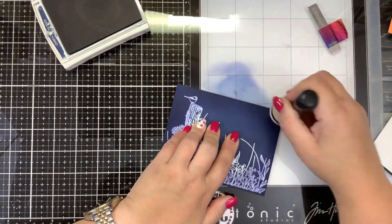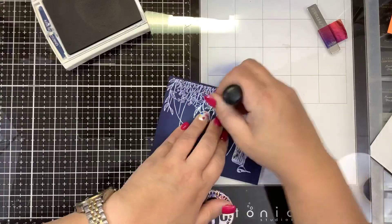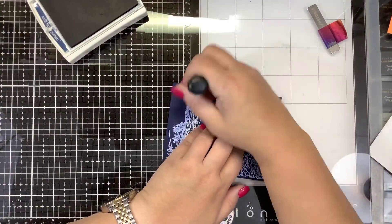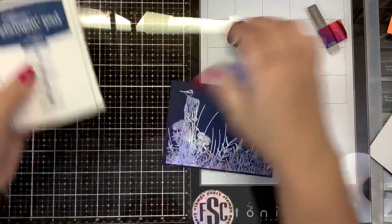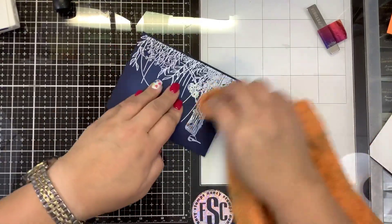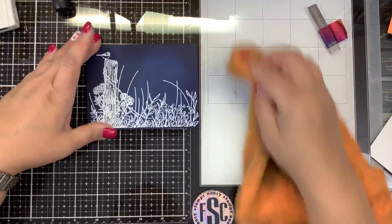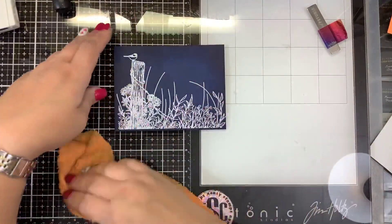I want these edges to be darkened. You could use black as well — I just think with the blue it's a little more subtle, not as stark. Then we're going to go back in with our towel again, not only wipe up the table but wipe up that embossing. See how that ink comes right off the embossing? So now we have this kind of dark area on the edges, but it's not too distracting because it's just on the edges.